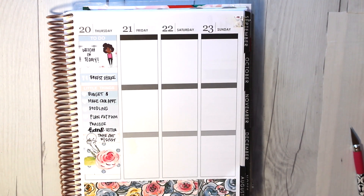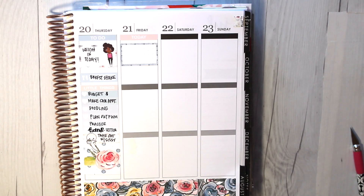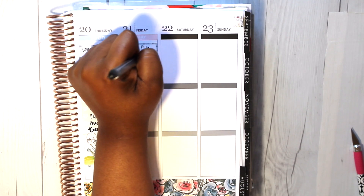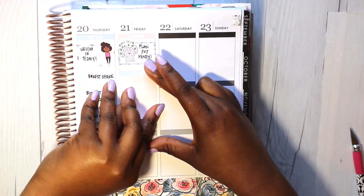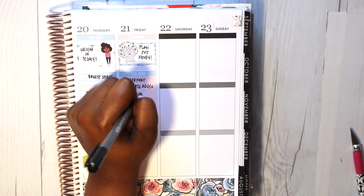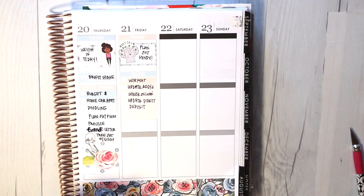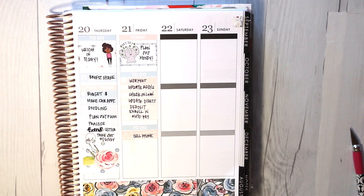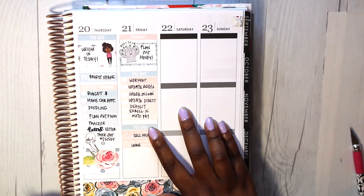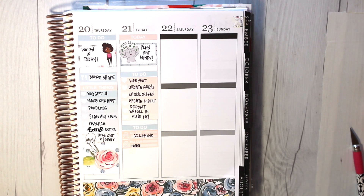I put down another header and heart checklist and noted I needed to budget my money, do some doodling, make a car appointment to get my check tags changed, and go out for takeout with my sister — which we ended up doing. I put another Mochi Plans sticker there. For Friday, I put down a 'today' header, a half box sticker, and noted it was payday, using a Kone Shop elephant to indicate payday. I need to budget because, as I know, money goes fast into planner supplies. I wrote that I worked out and I'm still very blessed and grateful for what I have.